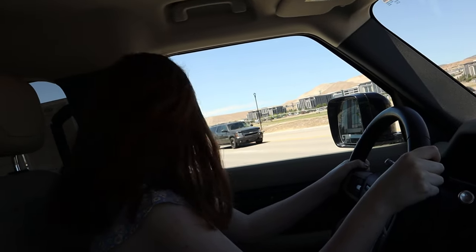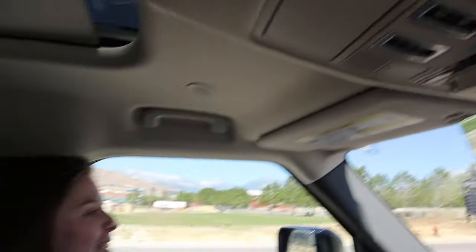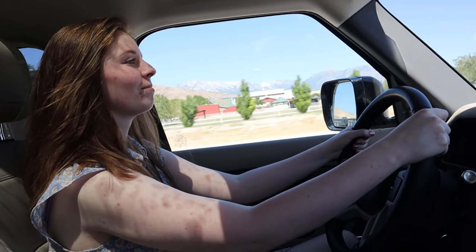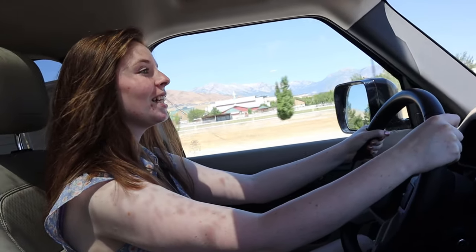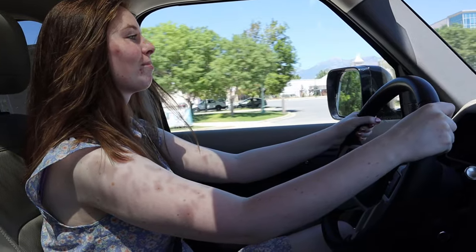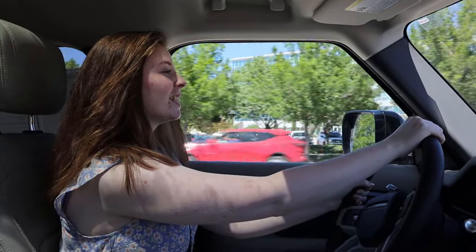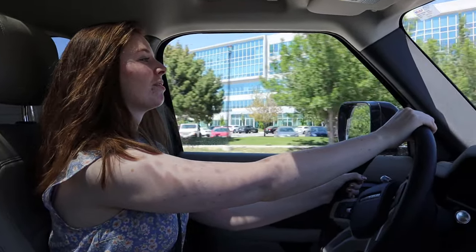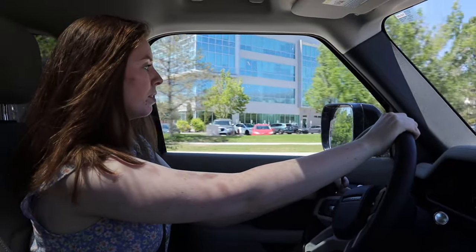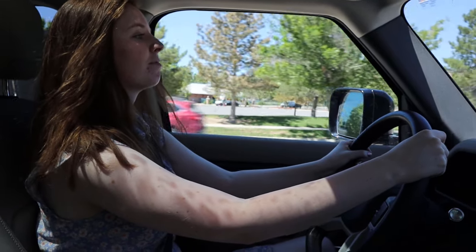We're going to get our acceleration here. How is the acceleration? Good! Does it feel zippy? I think so. Do you like the suspension feel — the comfort? Do you feel this is more or less comfortable than the Jeep Grand Cherokee? I'll have to sit in the driver's seat to figure out if it's comfy. You guys will have to watch the video we're making with the Grand Cherokee to compare.